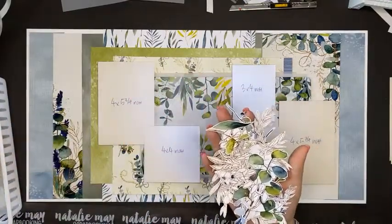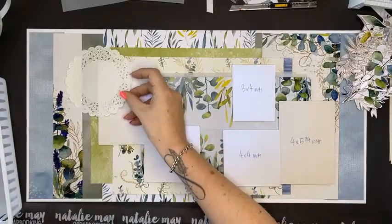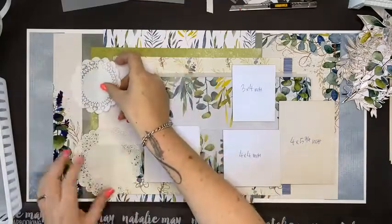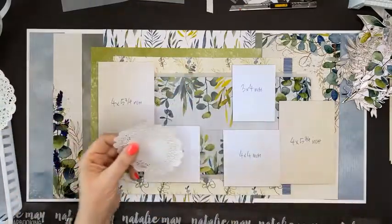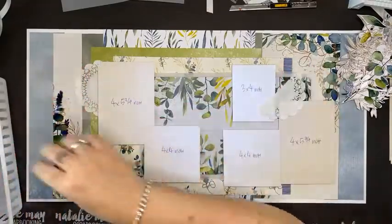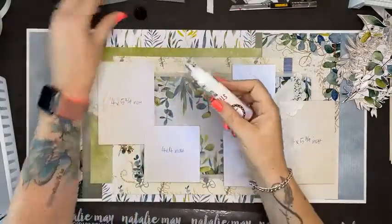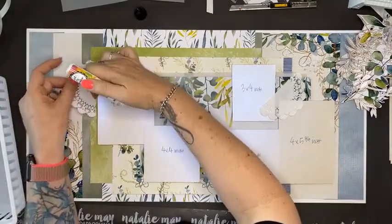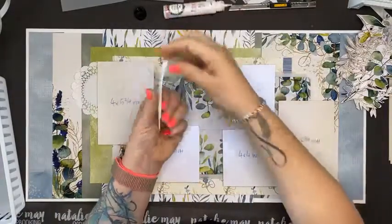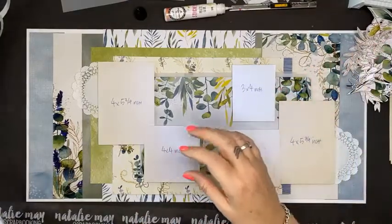I've pulled out a couple of doilies — not sure if I want to add them. Let's look at this little baby one. I think I like the little baby one better. I'm going to cut this in half, slide it up there, and commit to it — stick it down. I'm using the Art by Marlene multi glue which has a nice fine nozzle. I'm not going to glue the whole doily, just attach it along the edge, and pop one over that side for balance. Quick drink break!